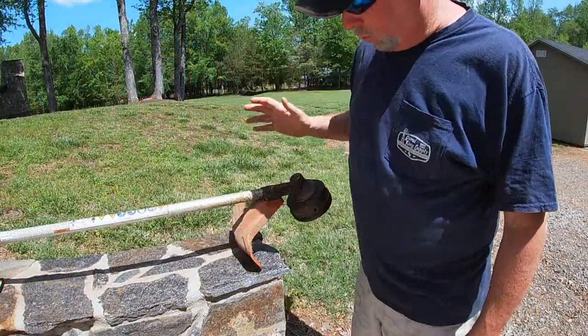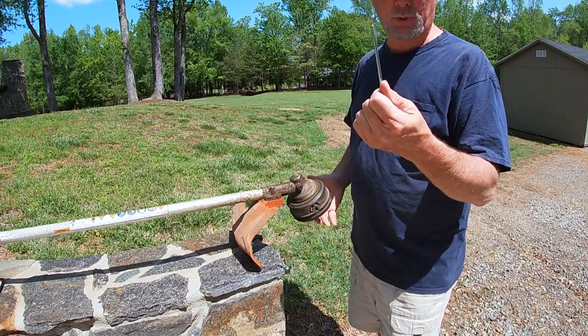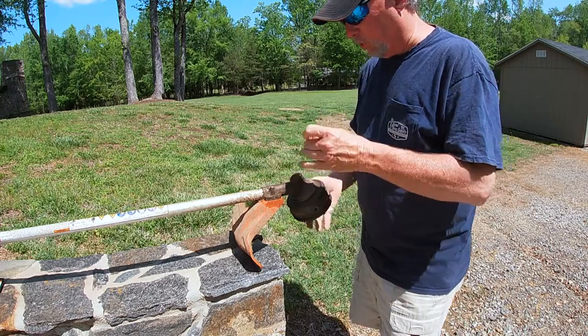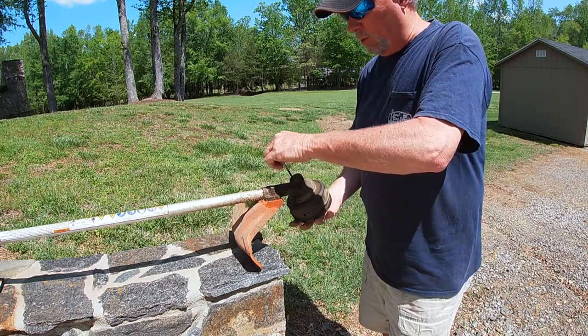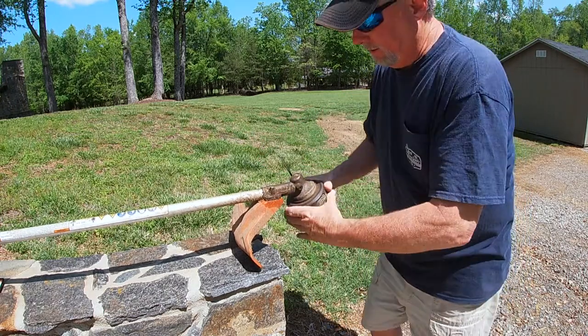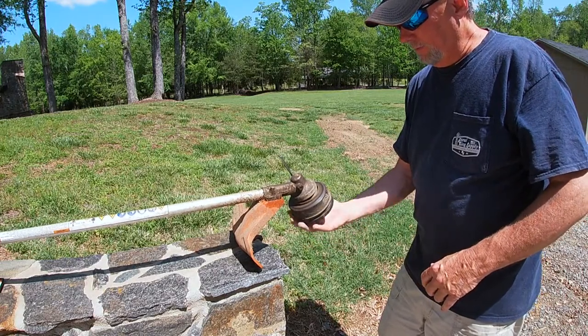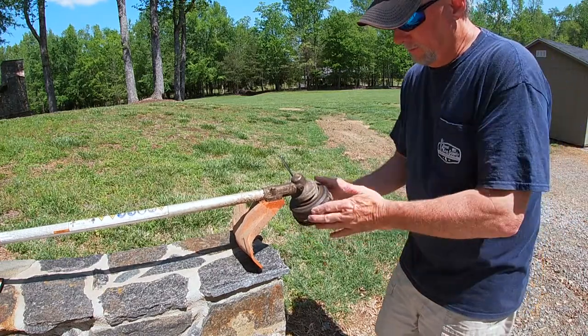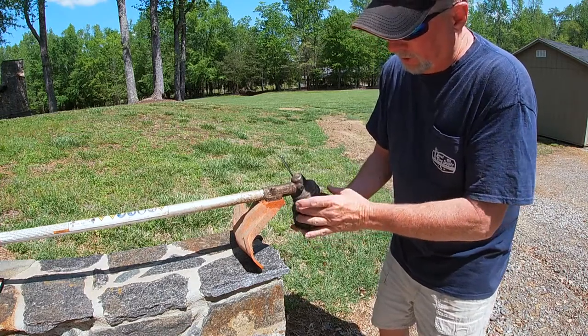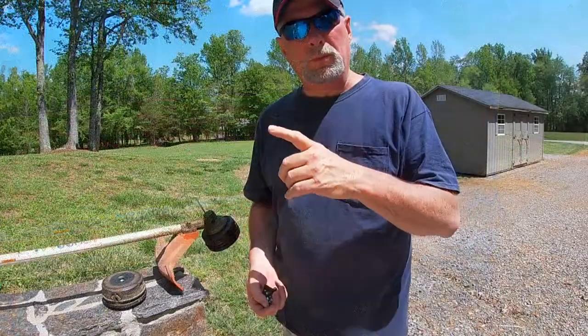The first thing I'm going to do is remove the old head. With this one you just use your locking pin that comes with your kit — it goes in the top hole, you push down until you lock in, and then this just spins off like this. Be careful when it comes off because it's got a washer and everything on it.